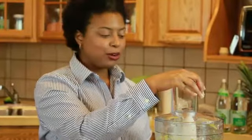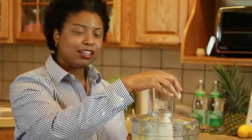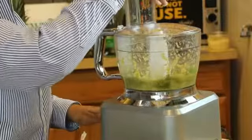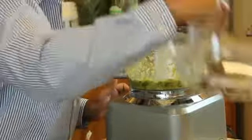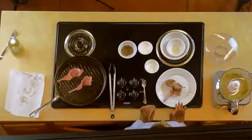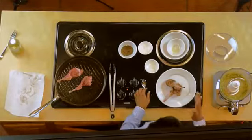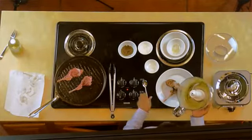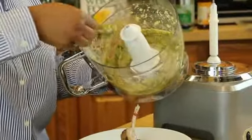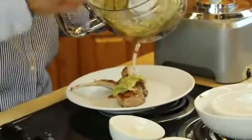If you like your salsa a little finer, then let it go a little longer. But if you like it chunky, then measure it out and see how you like it — I like mine a little chunky. Allow your lamb chops to cook about two to three minutes per side. I like mine medium rare. Once done, spoon some of your delicious mint salsa on top and enjoy. Bye.